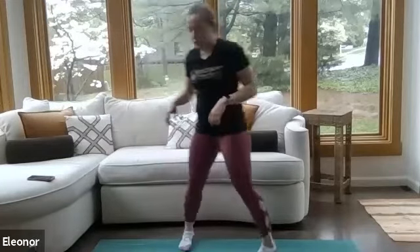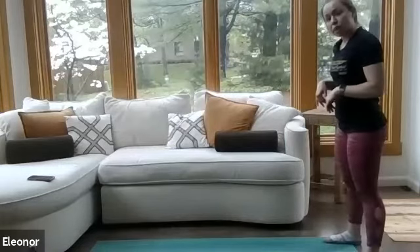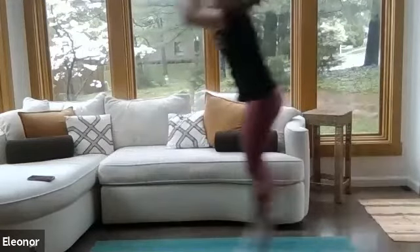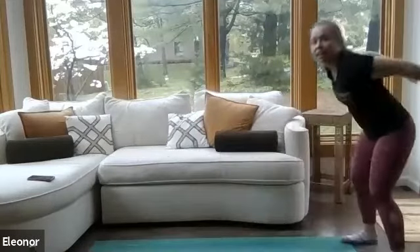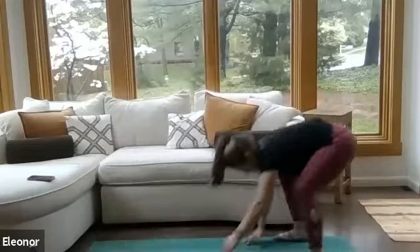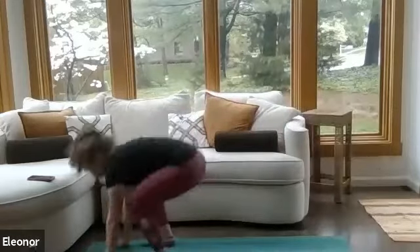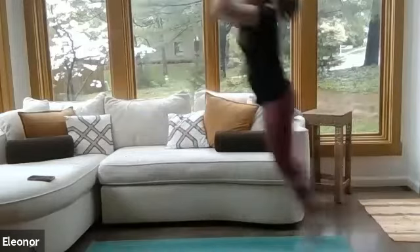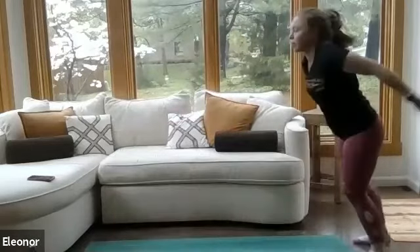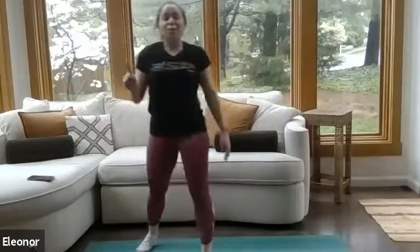Now we've got our bear crawl with burpees. Find the edge of your mat or the edge of your room. We're going to start with that jump, find that plank position, and then walk those hands back to meet the feet. Jump it out, plank, walk it back, set yourself up. This is your full body exercise — don't be afraid to take a big jump. Low-impact option: rather than jumping, take a big step. That was 40 seconds — way to go. That's one round of this circuit done, and we've got two more.